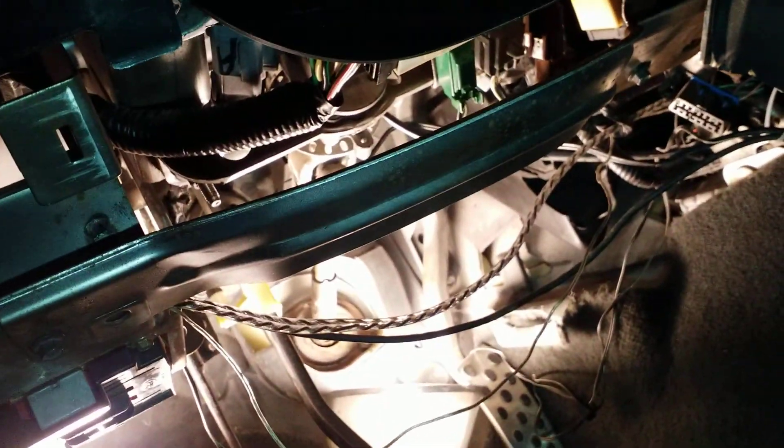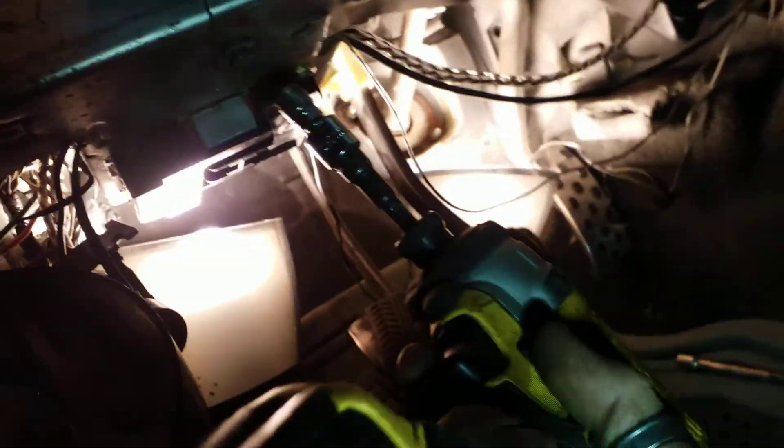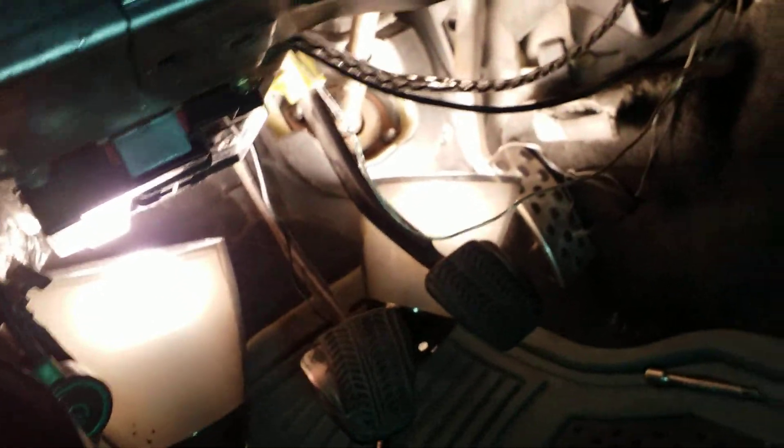This is weight reduction plate number two — this crossbar right here. There's gonna be a bolt right here and one right here; they're 8 millimeters. Remove them both, take that out and throw it in the garbage.